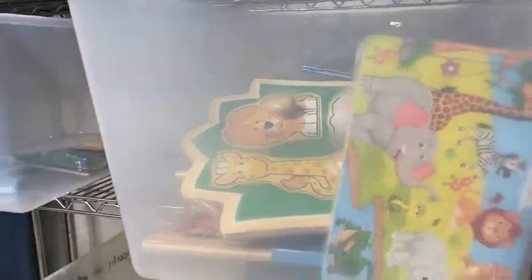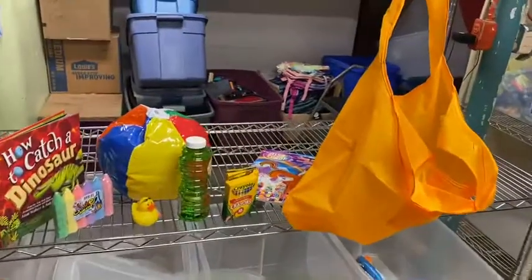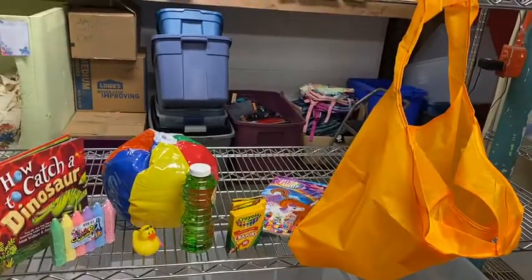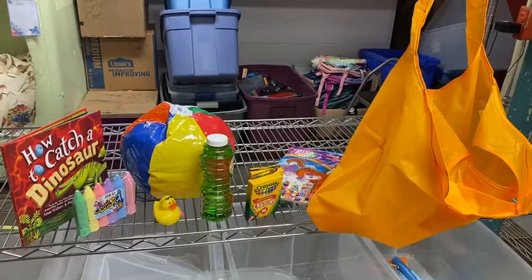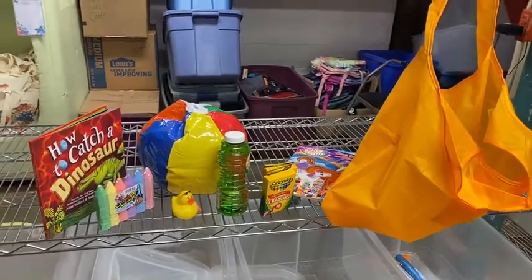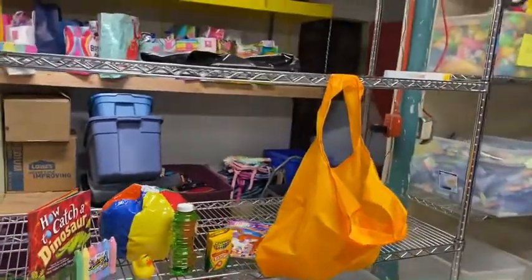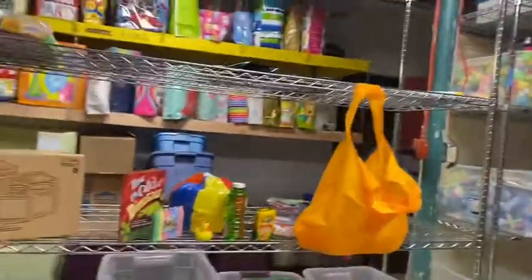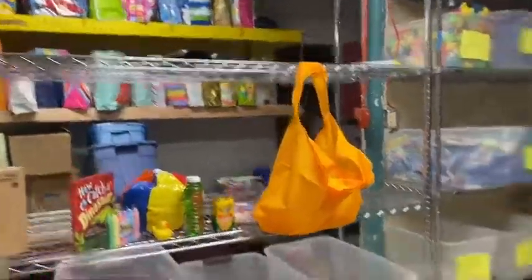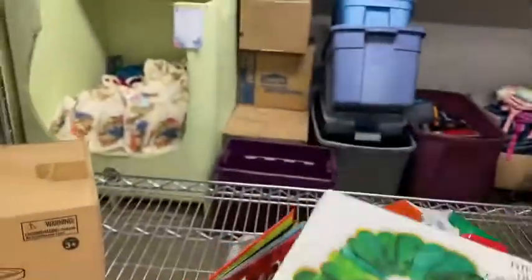All these items — when we make these bags, you want to think for age one to age four. So we want to be able to have something that's versatile for those ages, and more unified. Another type of book that is always really good too is the hardback books, or you can say board books.